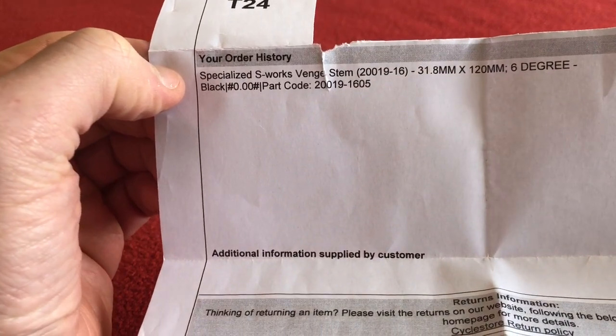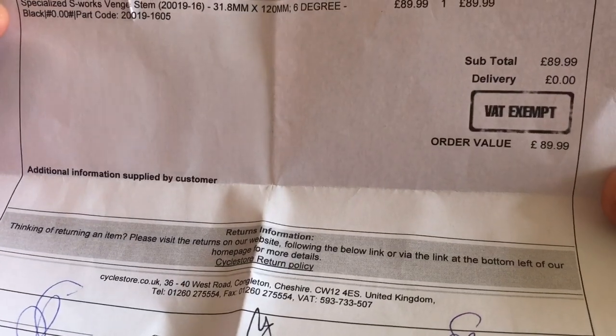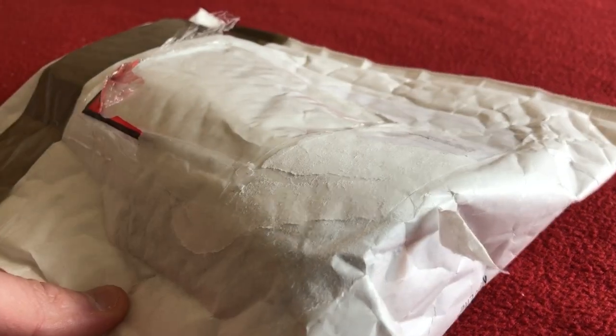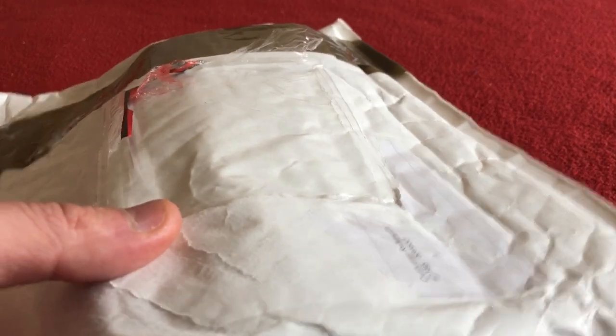I got a 120mm stem with a 6 degree and I paid £89.99 for it. VAT exempt because I'm in Guernsey and we don't pay VAT over here. I also got a discount code from the website when I ordered it of £10, so it was uber cheap.